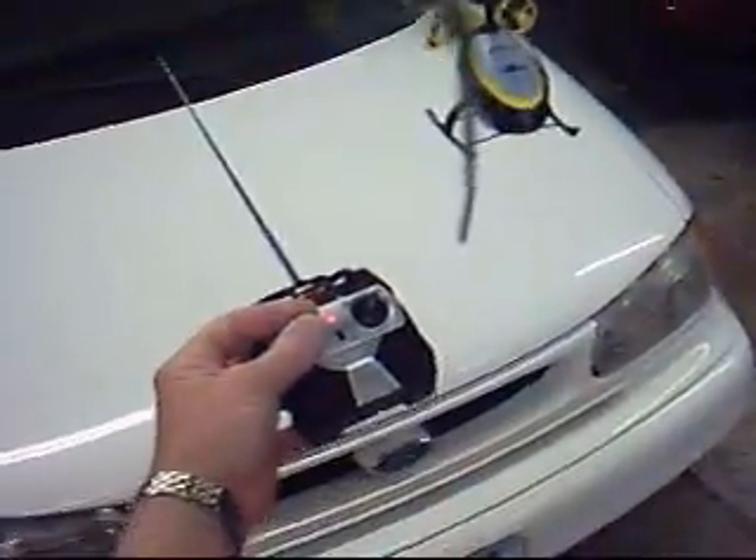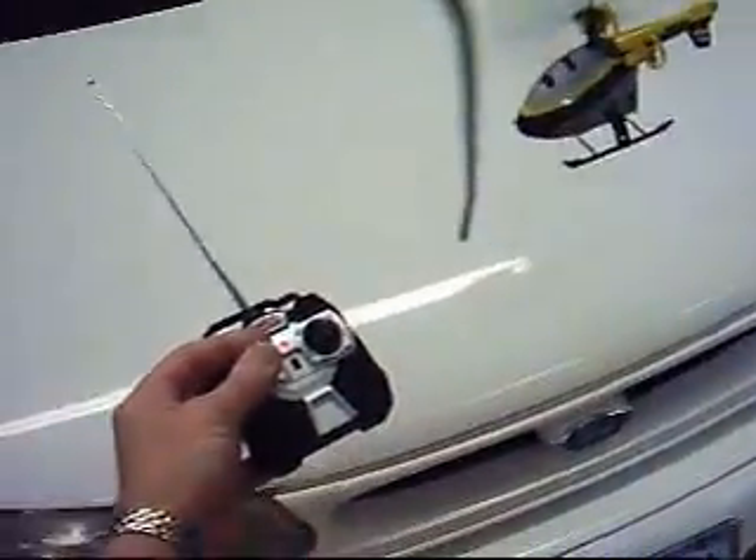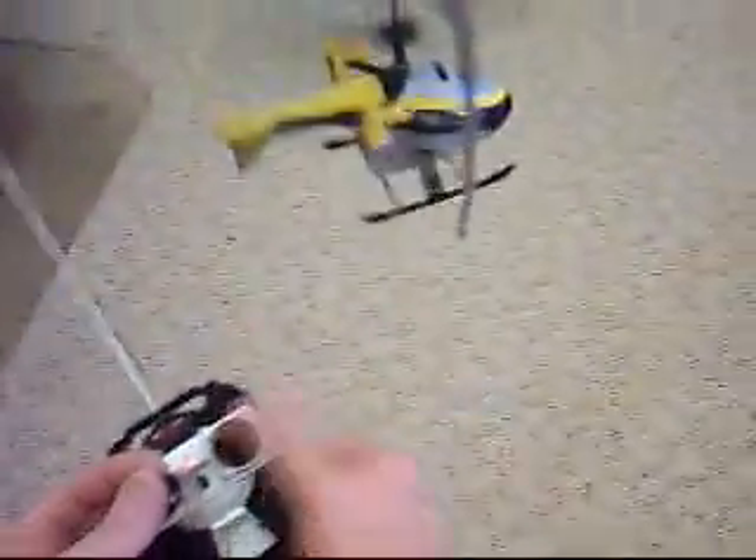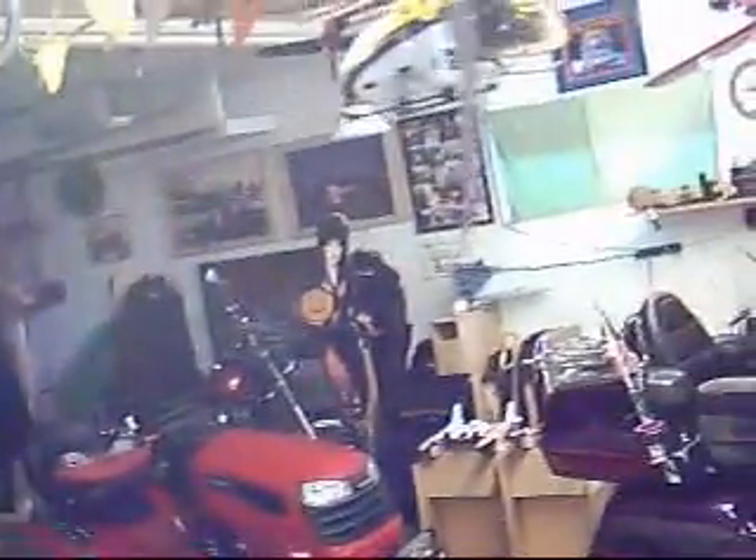You just hover all by yourself, no inputs at all to the stick. You see that? That's the way it should be hovering. Then when you want to turn, you give input — a little left, a little right, backwards, forward.